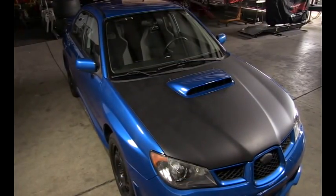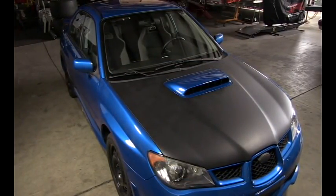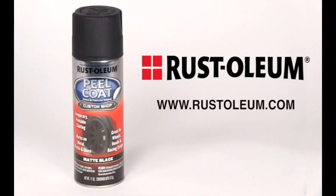Congratulations! Now it's time to show off your custom paint job. For additional information and how-to videos on a wide range of Rust-Oleum products, visit Rust-Oleum.com.